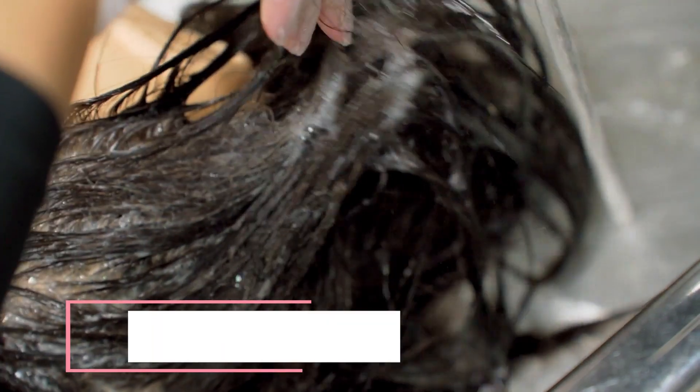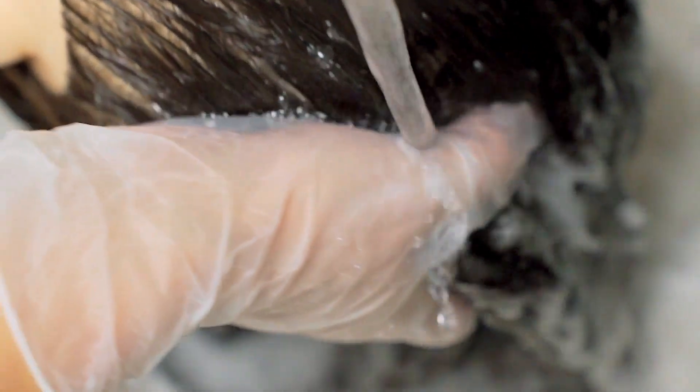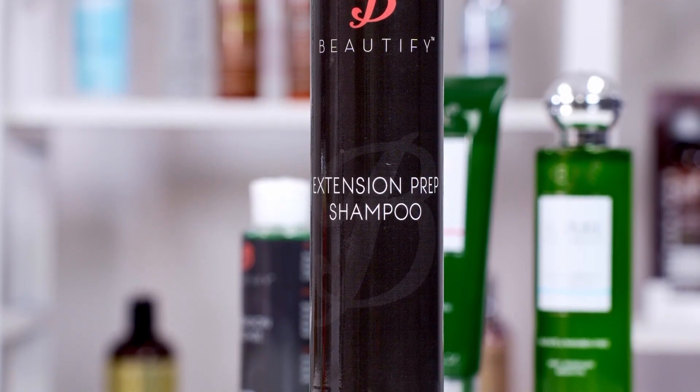Keep in mind that tape extensions should not stick to your natural hair. Apply more remover and soak for a few more minutes. At this point, you want to give your natural hair a quick wash. This rids any leftover residue and also helps the next tape last longer. We recommend the extension prep shampoo, which was specifically designed to remove residue before installing extensions again.